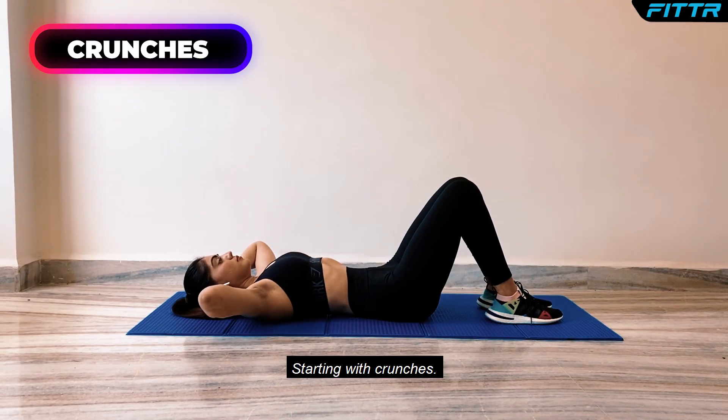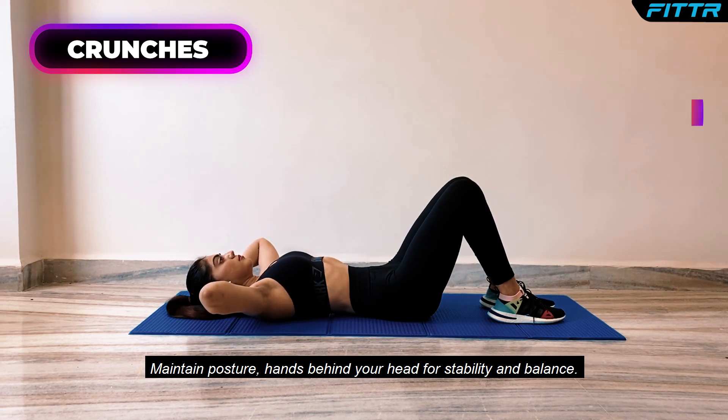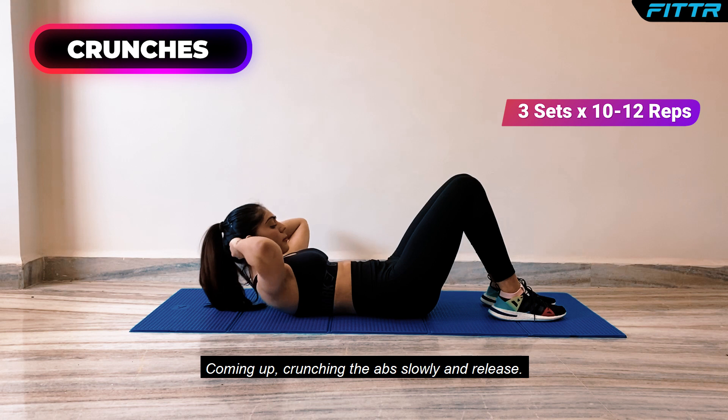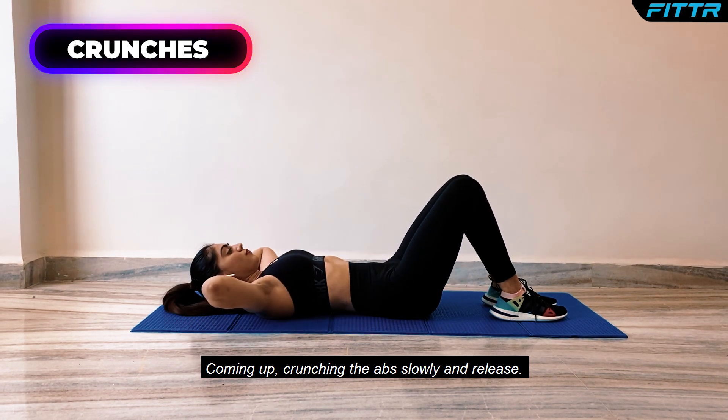Starting with crunches. Maintain posture, hands behind your head for stability and balance. Coming up, crunching the abs slowly and release.